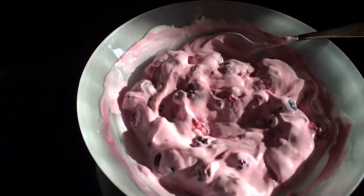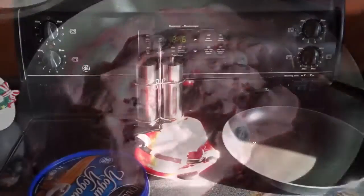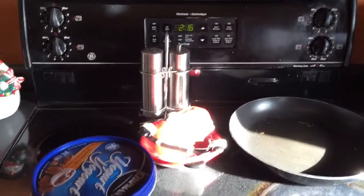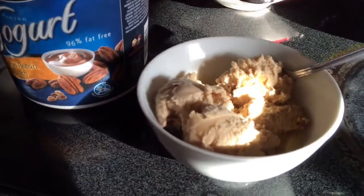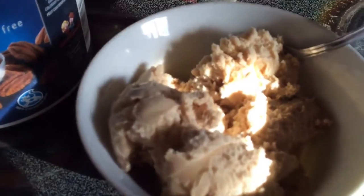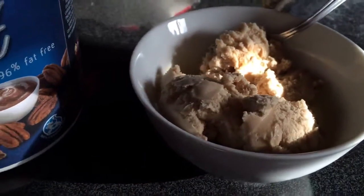Post-workout, we had plain Greek yogurt with some frozen berries and a little bit of protein powder. Sarah went to do some shopping. I watched the Lions beat the Philadelphia Eagles and enjoyed a bit of frozen yogurt — caramel pecan frozen yogurt. I think I'm looking at about 250 calories there, just a nice little treat.